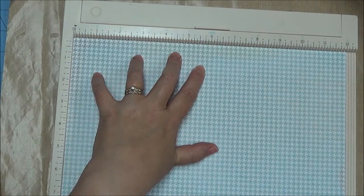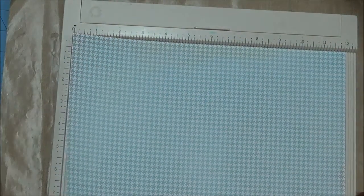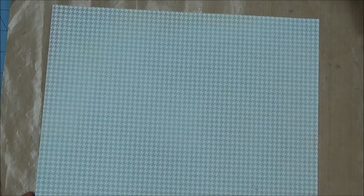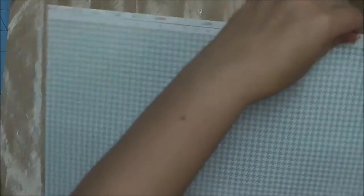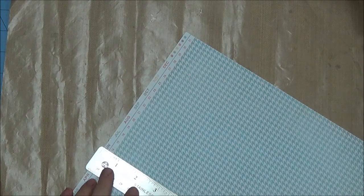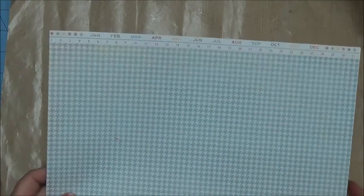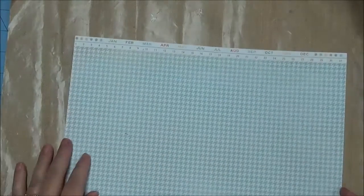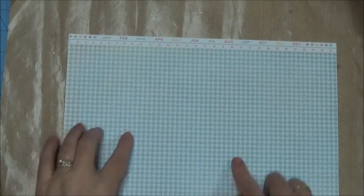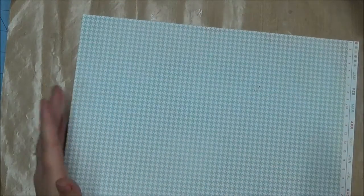It is a 12-inch square sheet of paper, which is absolutely correct except that the border strip adds another little bit — it looks like it adds another half an inch. Normally I would take the border strip off and use it for embellishment, but I want it to be part of my paper so it is just going to give me a deeper pocket. So it is 6 going one direction and 8.5 the other way, because that is the size of my A5 Filofax.